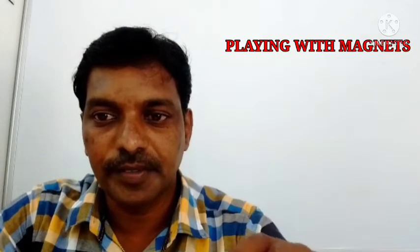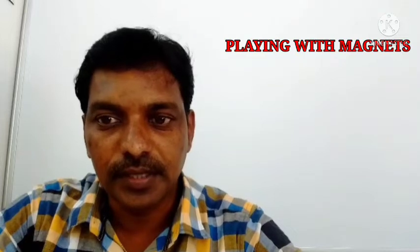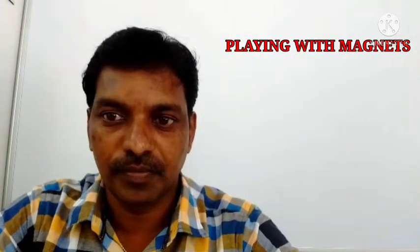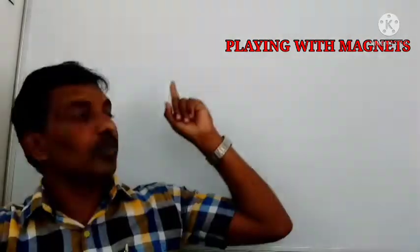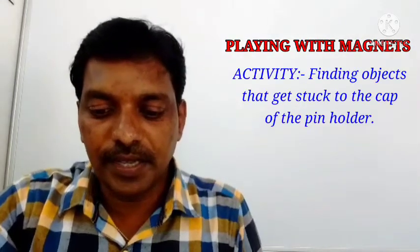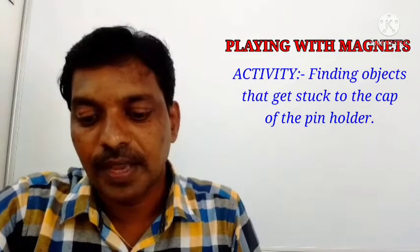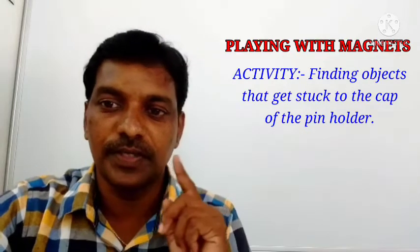Good afternoon students. Today we are going to discuss one more topic in our chapter 'Playing with Magnets.' Here in Activity One, we are going to do one activity: finding objects that get stuck to the cap of the pin holder.